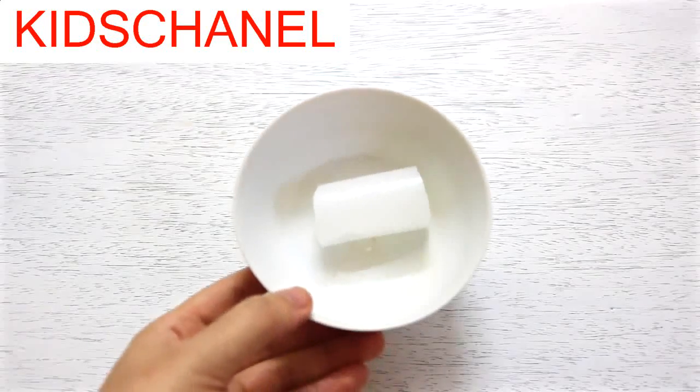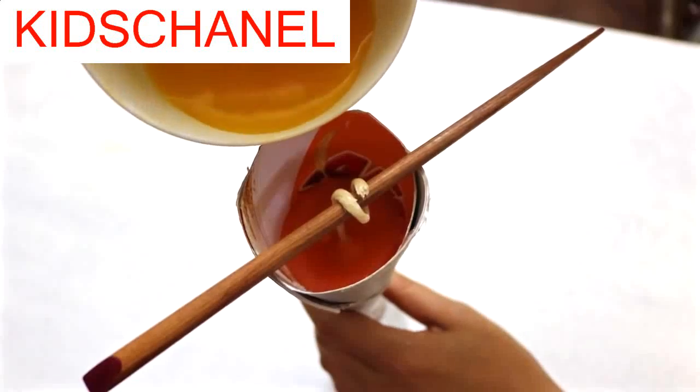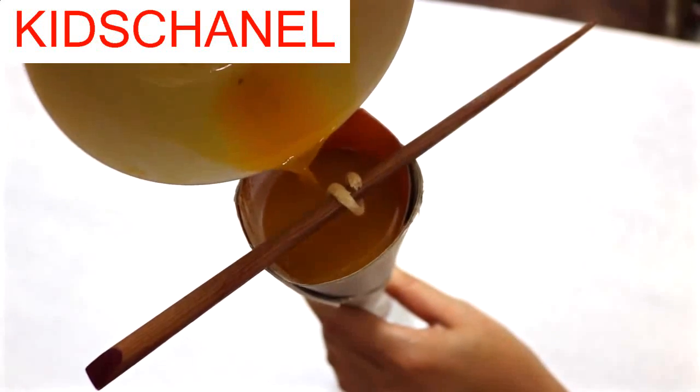For the yellow layer, take a piece of candle wax, add a piece of yellow crayon, melt it, and pour it into the cone. Let it sit to cool down completely.